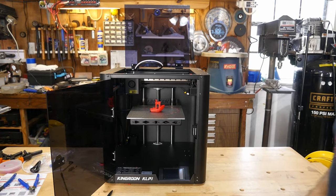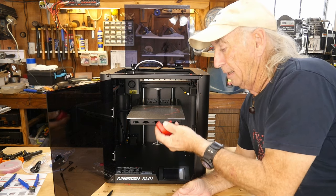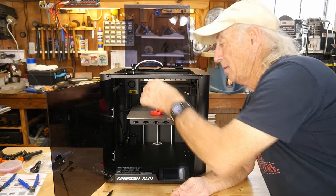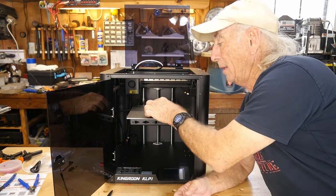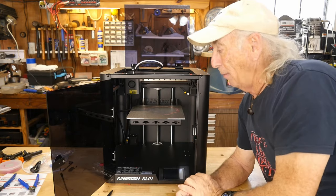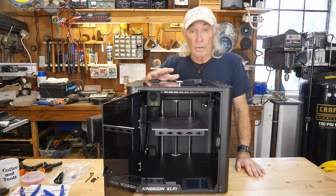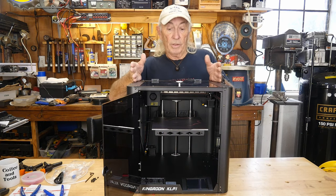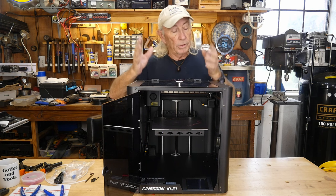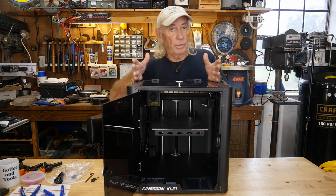The big question on any high-speed printer: a benchy can be made in about 17 to 18 minutes. I'm running PETG, which I normally wouldn't attempt on a high-speed printer, but KingRune sent me four rolls of PETG so we can make lots of benchies. You'll notice one error on the plate — it rafted when I didn't want it to. The key numbers: 500mm/s speed, and acceleration of 10,000mm/s² — that's a fast, high-speed machine.